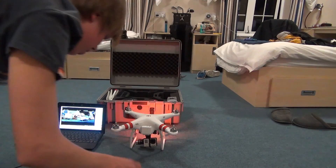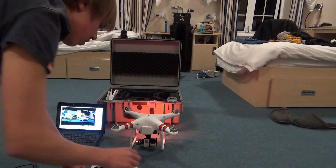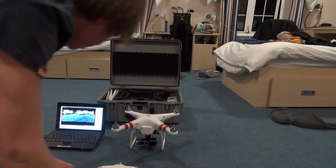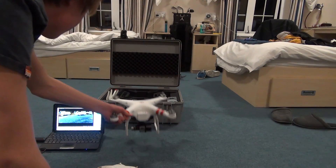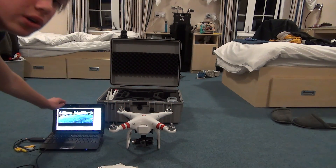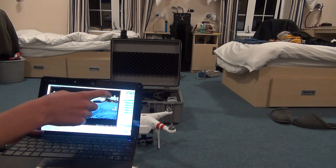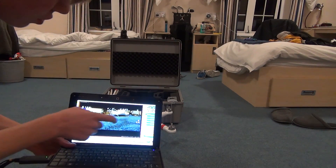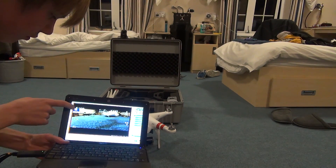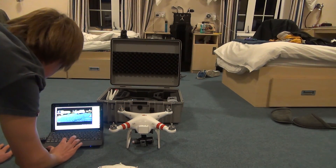It's doing this annoying thing where sometimes it doesn't want to turn on, which is really annoying, but I'm getting that error fixed. As you can see on this computer, you have the FPV and all the telemetry data. You can show the satellites, whether it's going up or down, the direction line, where it took off from, and battery — that is very useful. It also says what mode it's on.